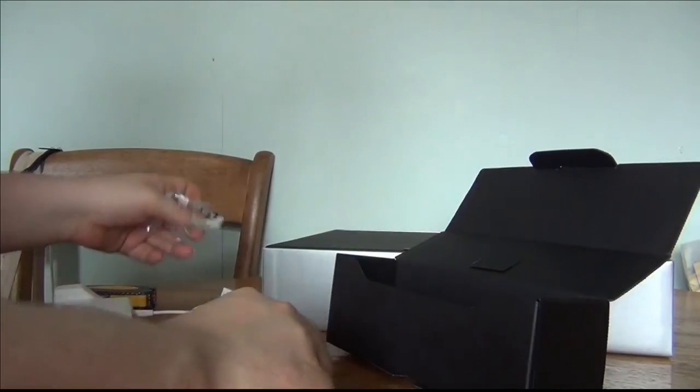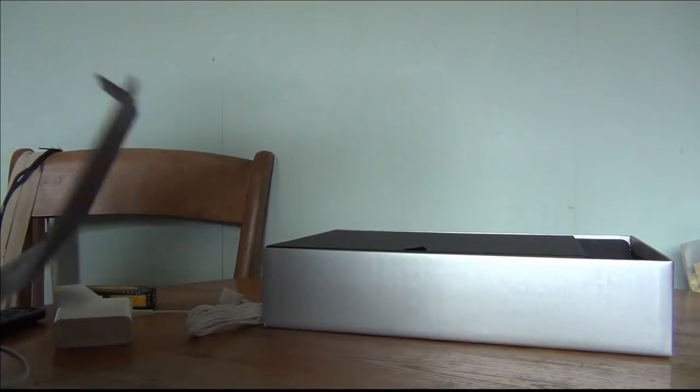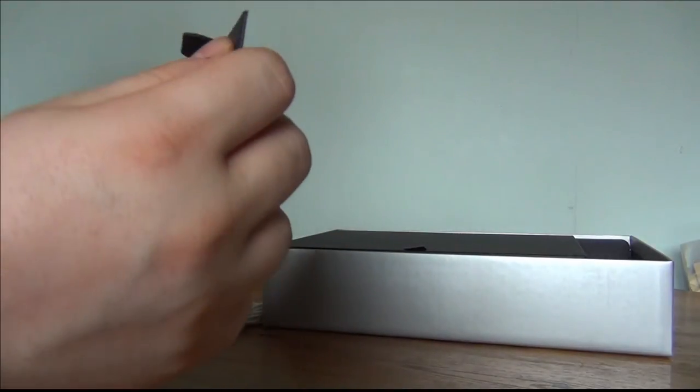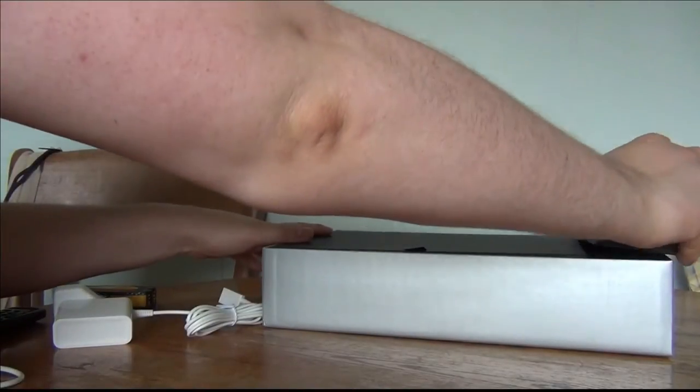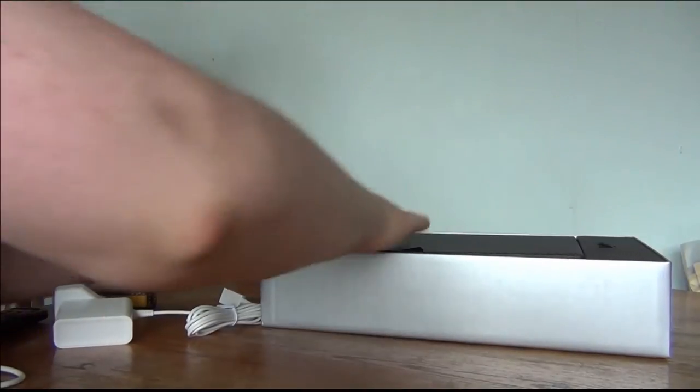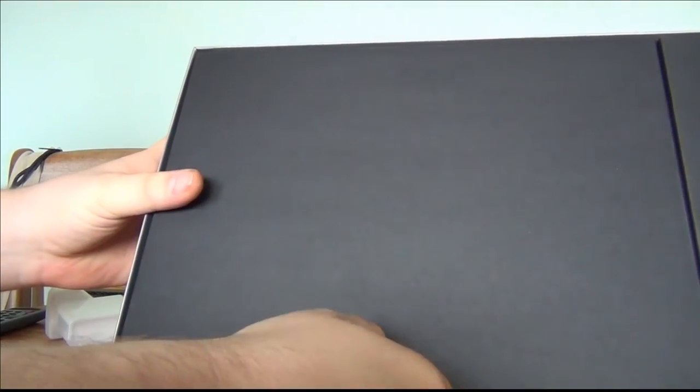Put all the bits back in the box. There's nothing else that comes with it in that accessories box, so put that box back into the main box and then get into the big box.